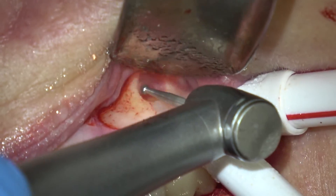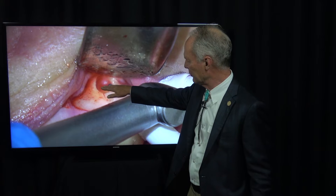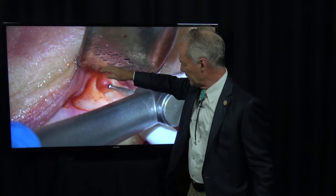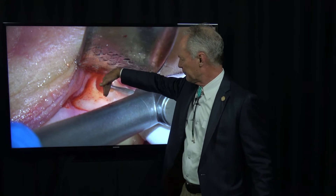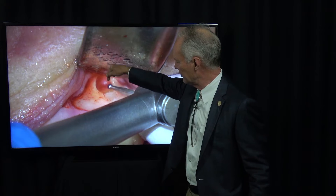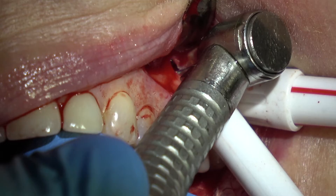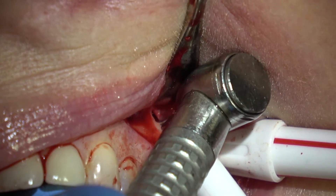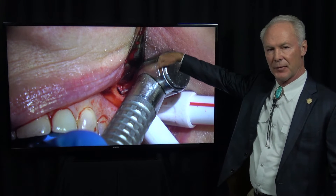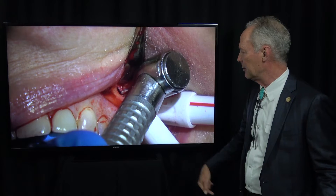When you make this cut — when you sever the root tip — you want to be sure the cut is angled like this, not perpendicular to the root, because you can't retrofill easily a root that's cut perpendicular. You want the cut to be angled so you can retrofill it. You can see my angled cut right here. This is a tiny number one round burr to make a slight divot in the tip of the apical part of that root — that's where you're going to place the retrofill.